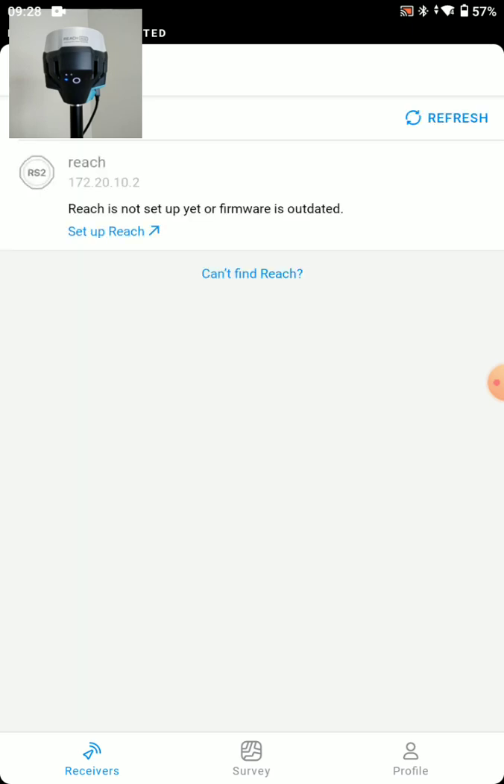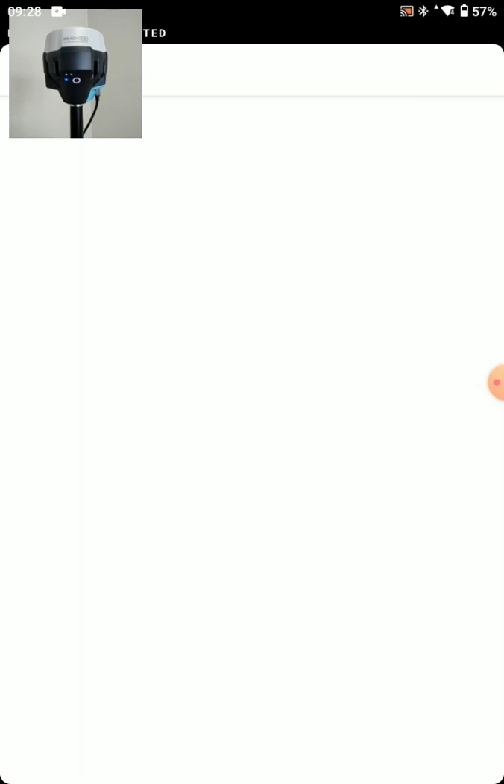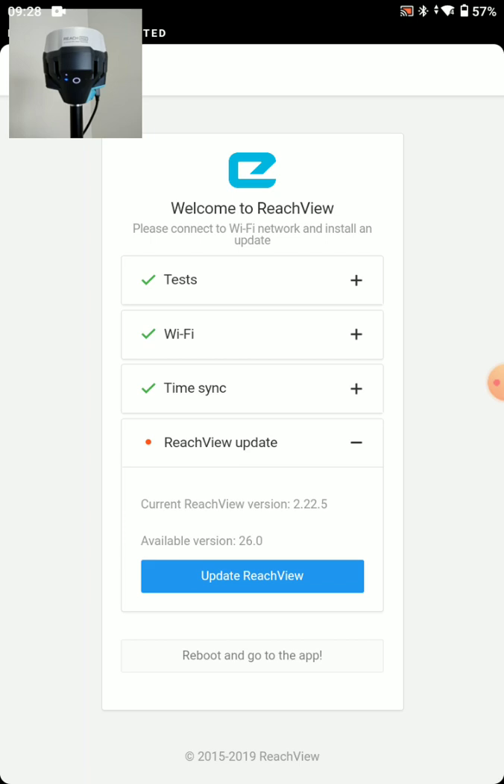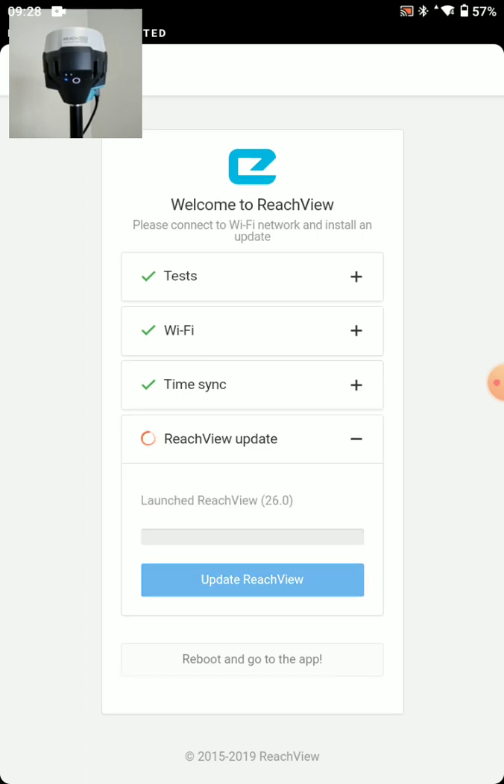We get the same message — Reach is not set up yet, firmware is outdated — so we'll press Setup Reach again. This time you'll see we have the check for Wi-Fi and the check for time sync. Now I'm going to press the Update ReachView button and it'll take about 7 to 10 minutes. Here we are about five minutes later. It just reached 100% and now it's installing ReachView 26.0. Once it finishes up, we'll press the Reboot and go to the app button.